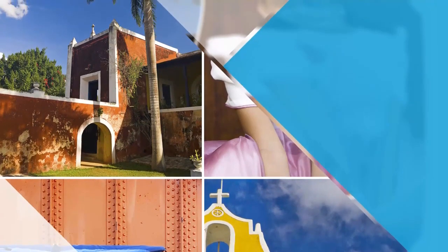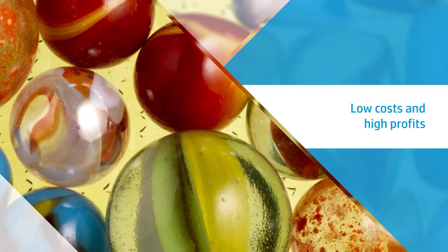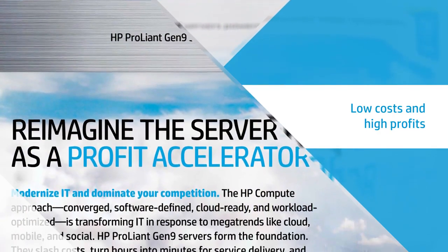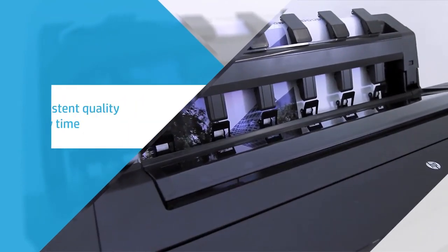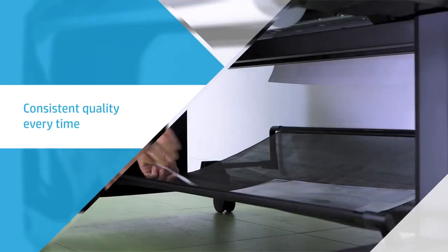Keep your production costs low and profits high with this economical paper designed to give you the results you expect when using original HP dye-based inks. With a fast dry time, you can keep your printers rolling while guaranteeing your customers excellent prints from roll to roll.